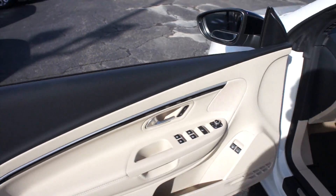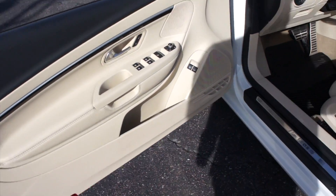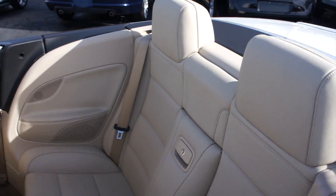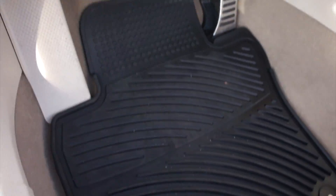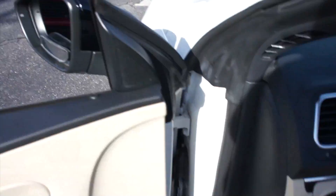Inside, this one does have the corn silk leatherette interior, which is in excellent condition. This is a very, very clean EOS. It does include your all-weather floor mats from the factory, as well as your EOS door sills right there.